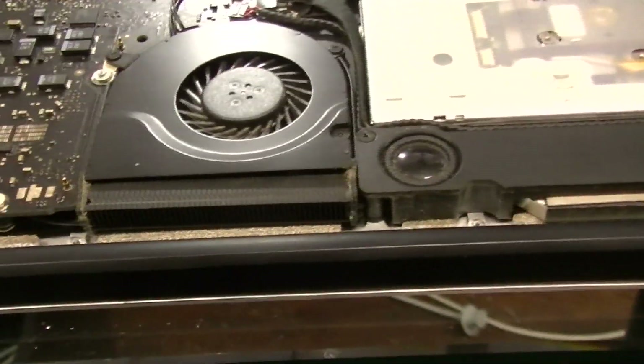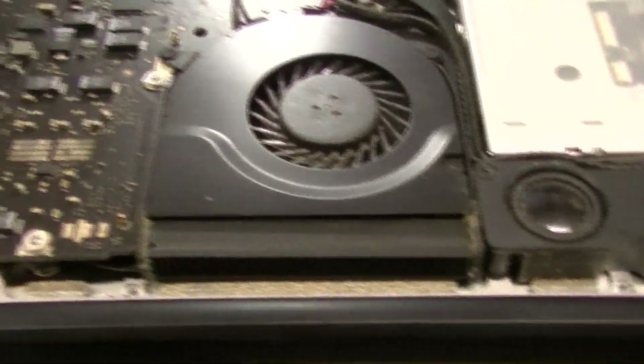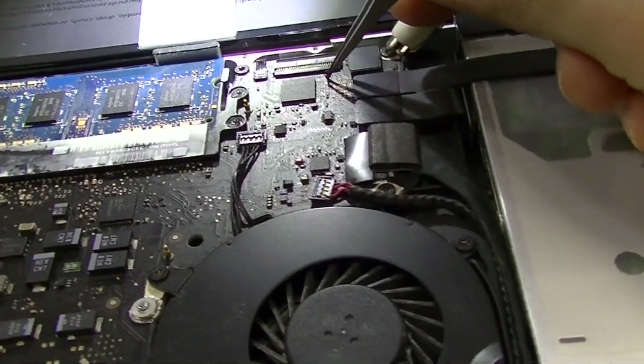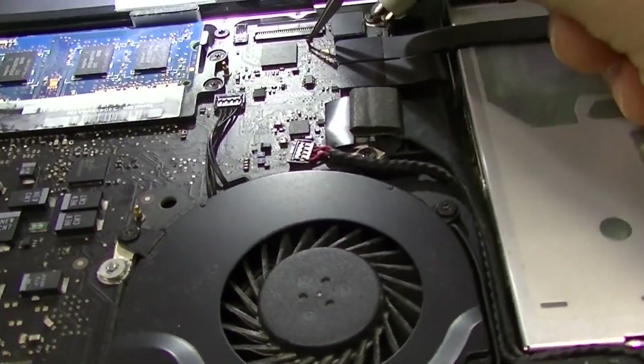Today we're going to start with a liquid-damaged unibody that somebody donated here, which is very nice of them. They just said, you know, I have too much money, so I kind of want to give this away instead of selling it for $100, even though I don't really need a new computer.